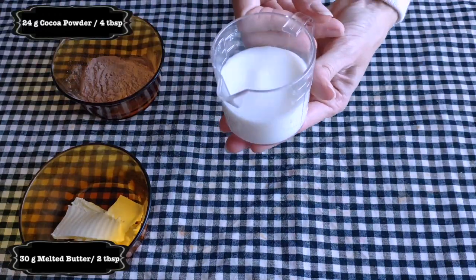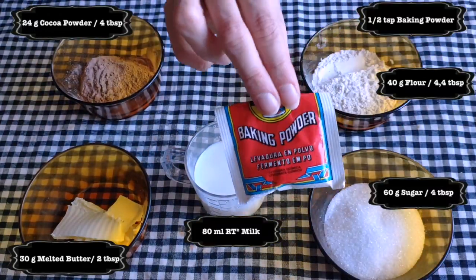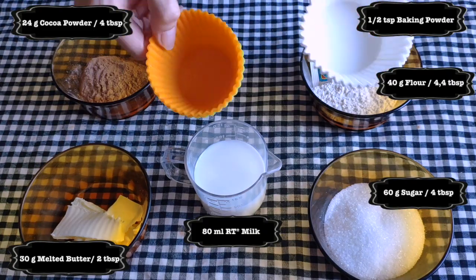What you are going to need is some butter, cocoa powder, milk, sugar, flour, and a little bit of baking powder. Oh, and the cupcake liners.